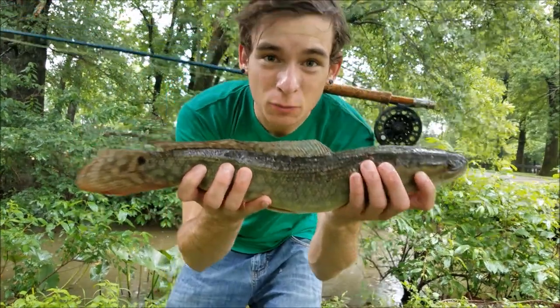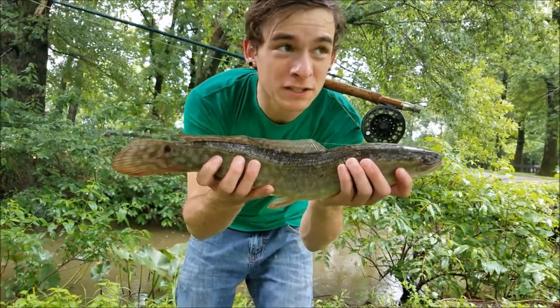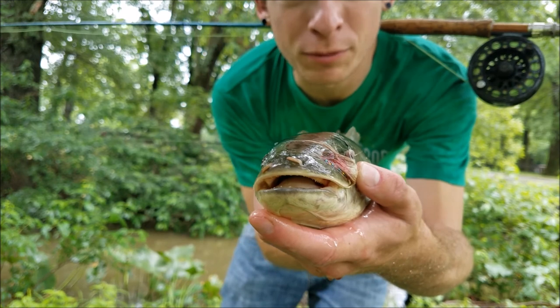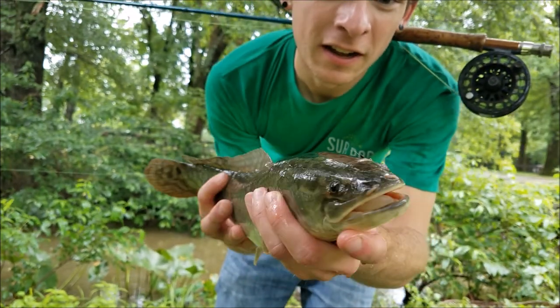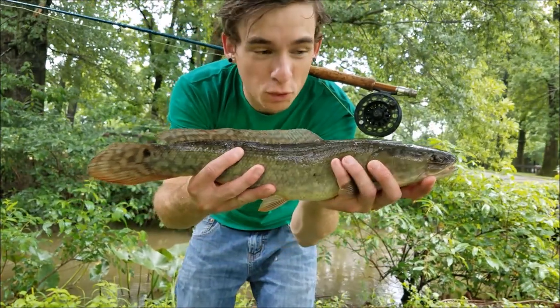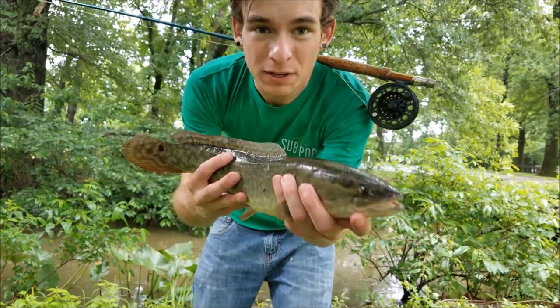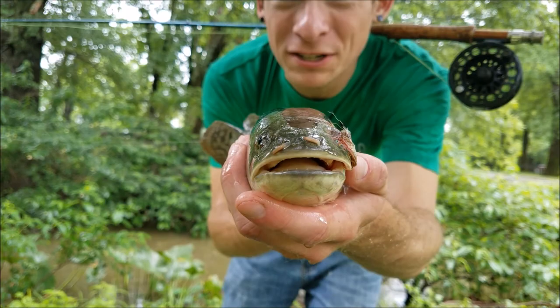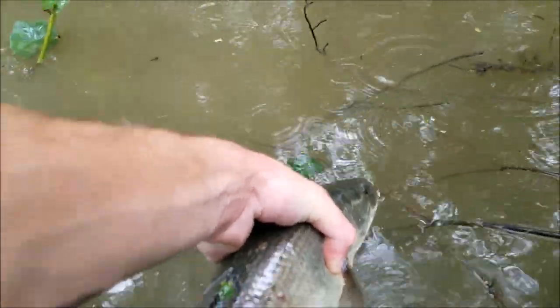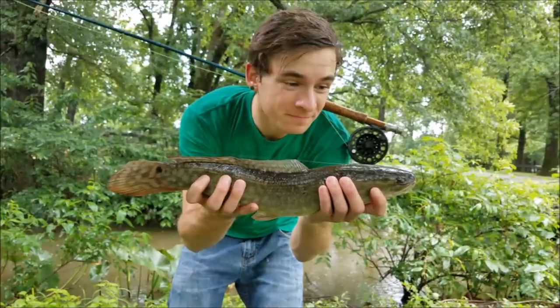There we go — a little bowfin. It started raining so I put the camera away and hid under a tree, but just a little guy. We switched up to a different fly — just another little bucktail streamer, same idea entirely, just a tiny bit of flash. Only switched to it because I lost my bigger ones, and it was rewarded with this little guy. We'll let him go, but look at how cool these fish are. I absolutely love them — they put up a doggish fight. I would rather catch these than bass just about any day.